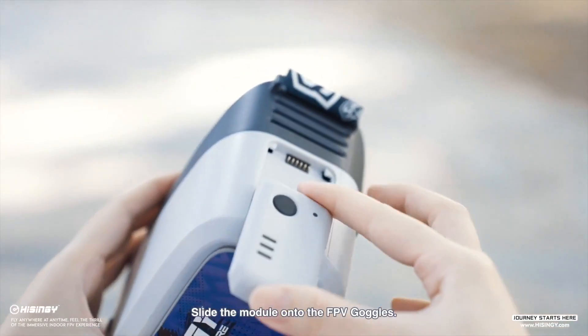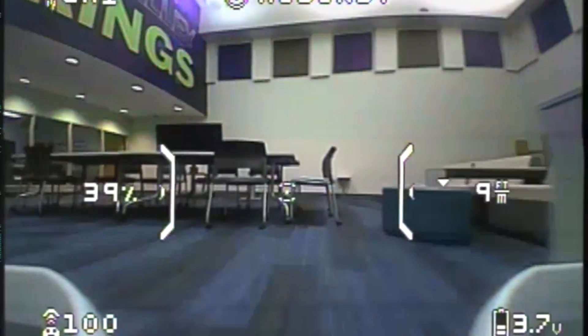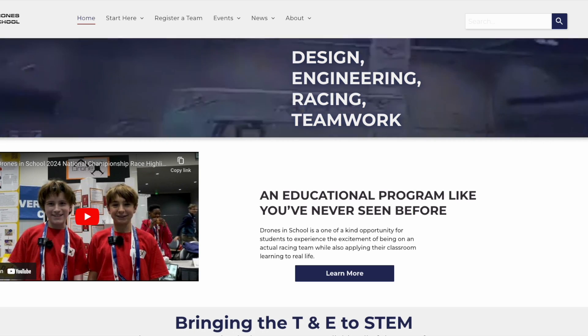The FPV video transmitter is FCC licensed and operates on standard race channels that are compatible with most 40-channel analog FPV receivers. Visit dronesinschool.com/stargazer to order your team startup package and get started with FPV racing today.